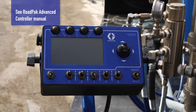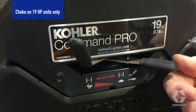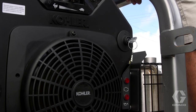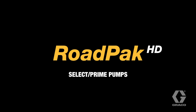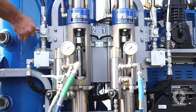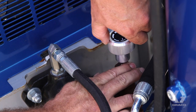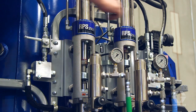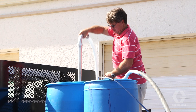To start the engine, set the road pack advanced controller to on. Set the engine choke to on. Set the throttle to half speed and turn the key. After the engine starts, set the choke to off. To activate the pumps, turn the bypass valve to run and open the hydraulic valves. Slowly turn the pressure control clockwise until the pump begins to stroke. When flushing fluid comes out of the return lines, set the hydraulic valve to the off position. Place the suction hoses into the paint drums.